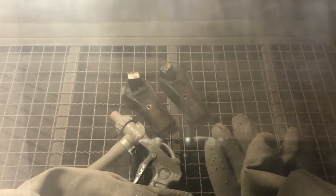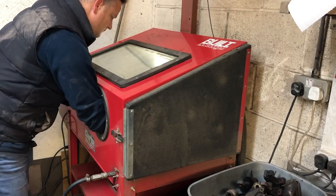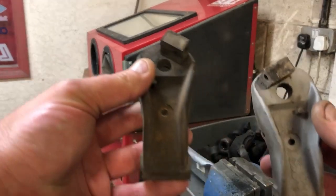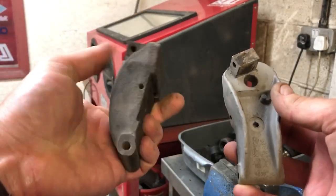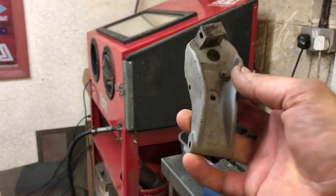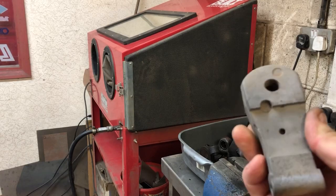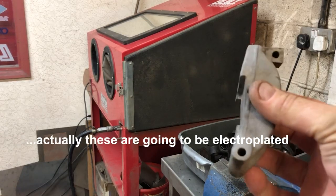You can see I've got part of the handbrake mechanism in here. Within a few minutes it's possible to transform the dirty old looking part into a nice clean part where you can actually see the original casting numbers, and everything's all nicely ready for priming and paint.